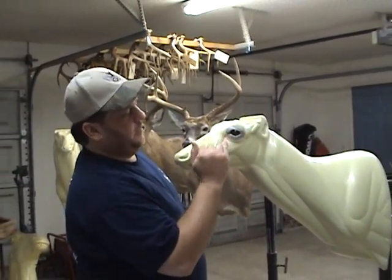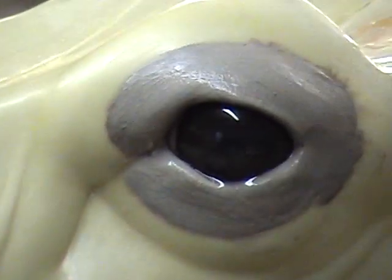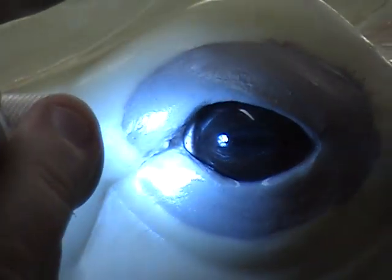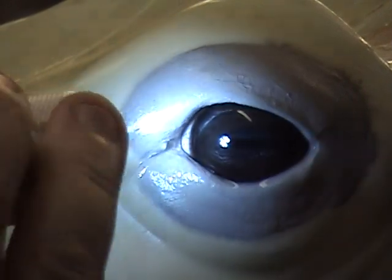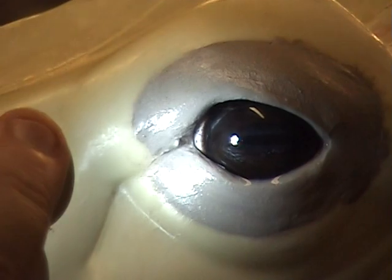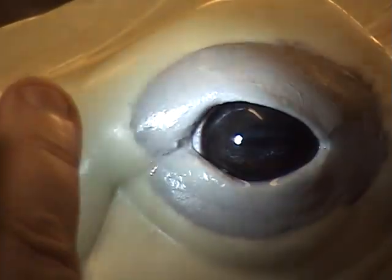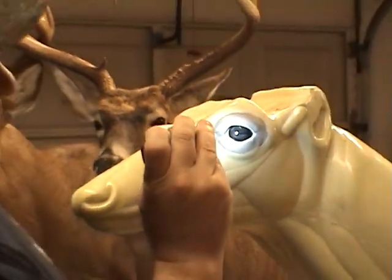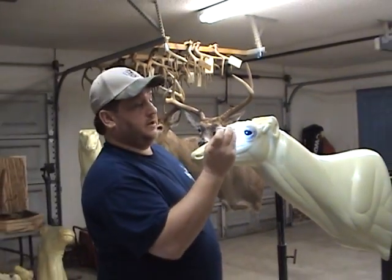I don't know if you can see the white in the corner of the eye, but you can see where the white is. On your right eye, the white would be in the back when it gets set. That way he's got a slight rotation in his eyes automatically, without having to drill out the eye socket and go to a lot of trouble. Hope this helps. And if you have any questions, you can find us at taxidermytalk.com.